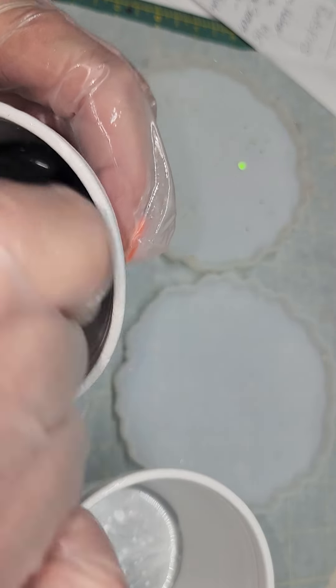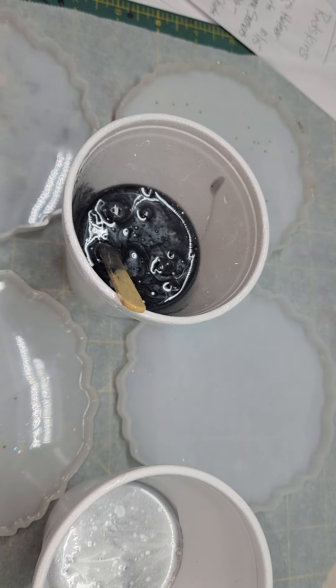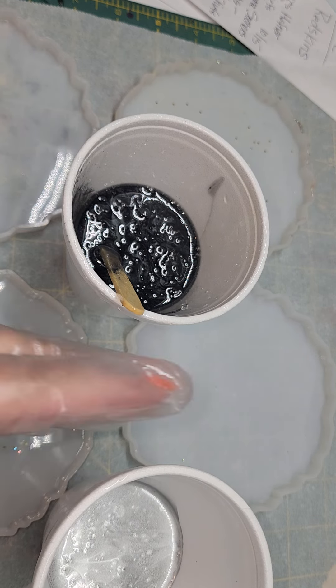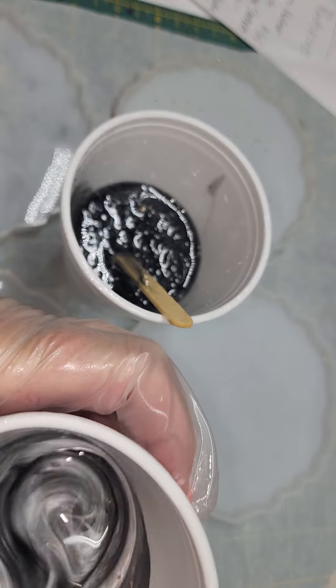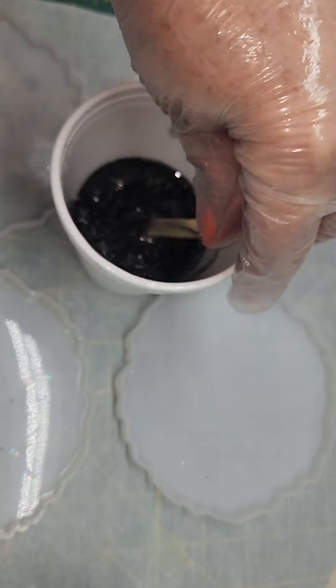Then I'll stir up this silver and see if I got enough silver in the epoxy. I have more than enough alcohol ink in there. Making lots of football coasters.